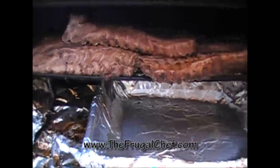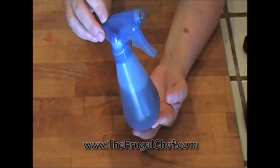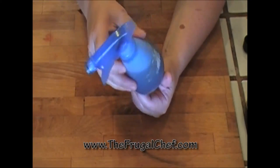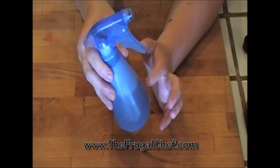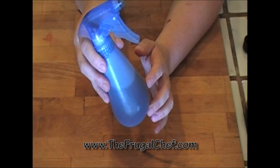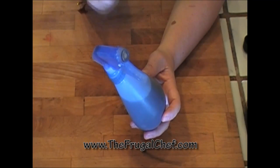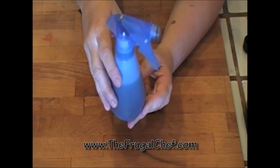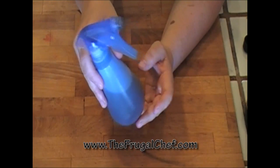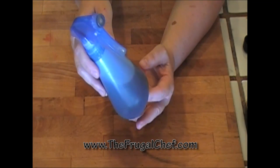We're gonna put a pan underneath the ribs to collect the grease — we don't want flames to come up and burn the meat. We want this to smoke really, really slowly. Peter also prepared a little sprayer bottle with one part brown sugar to one part vinegar, mixed well. He's gonna use this to baste the ribs. If you don't have a sprayer, put it in a bowl and use a brush to mop it on.